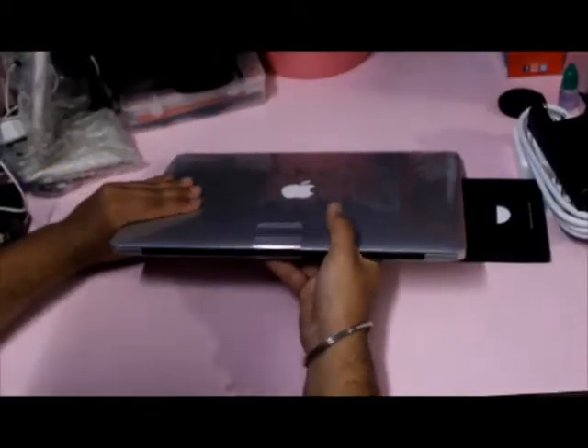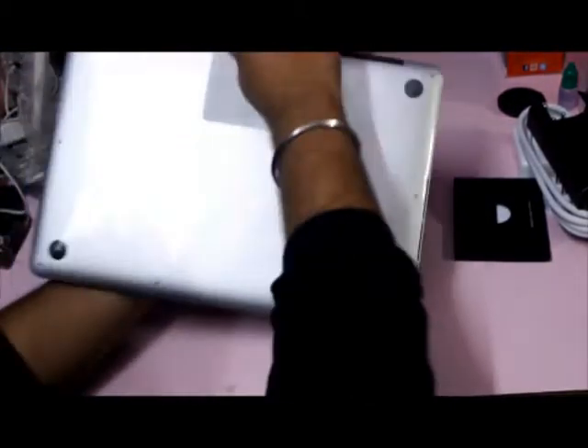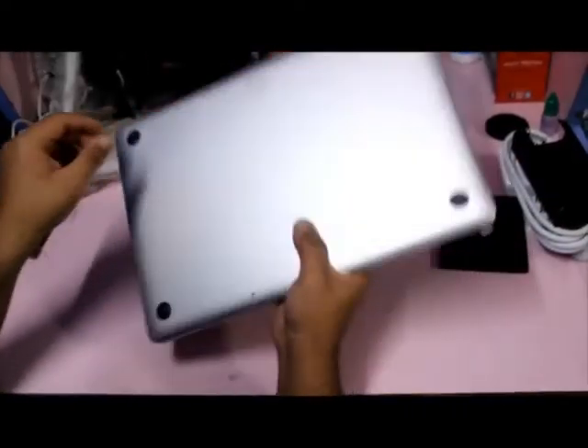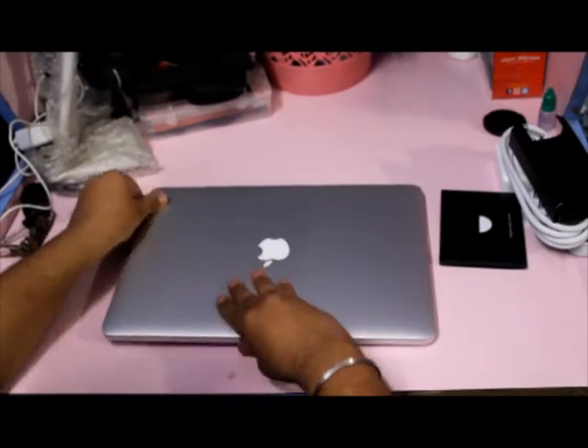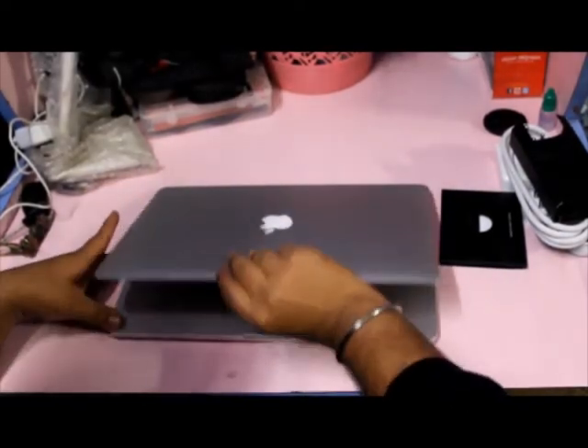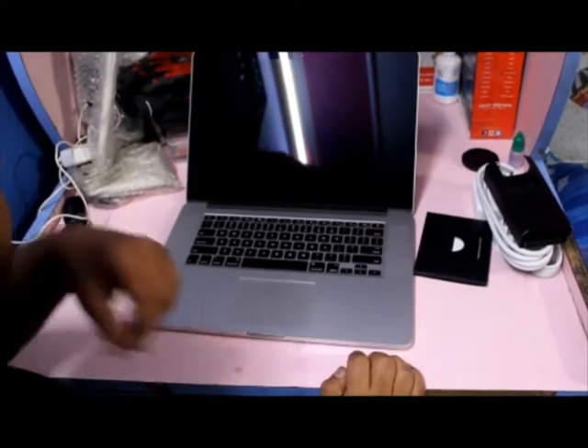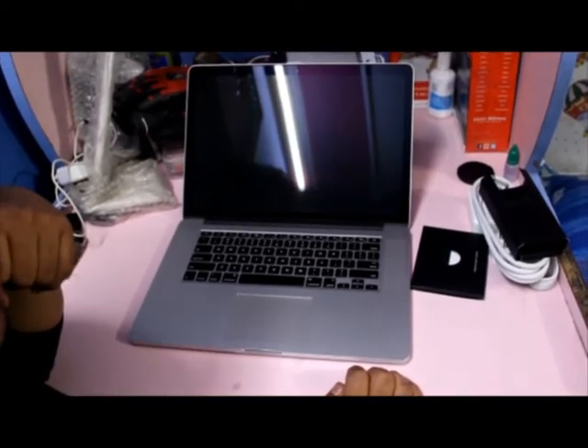Now peeling off the plastic, let's get started with the MacBook. While the new MacBook is being started,